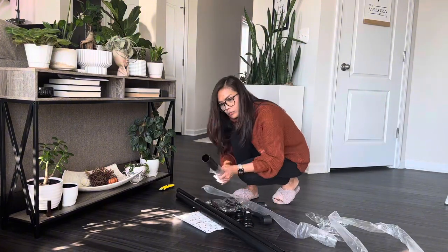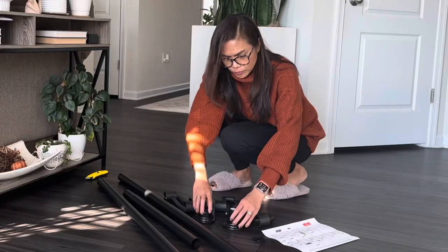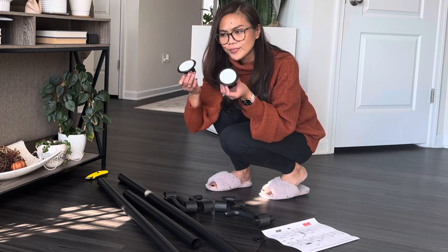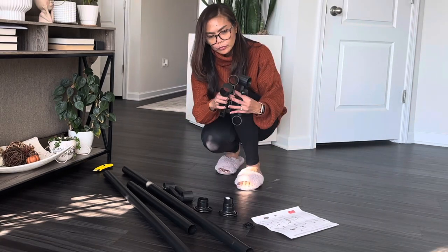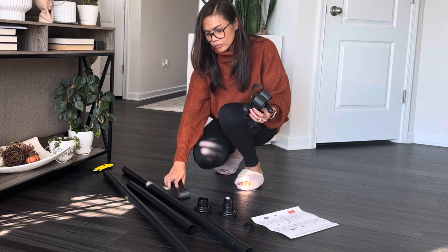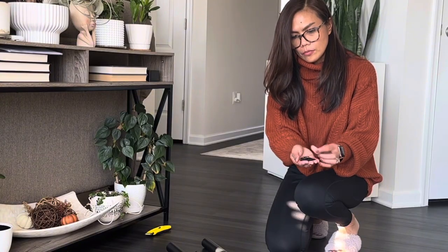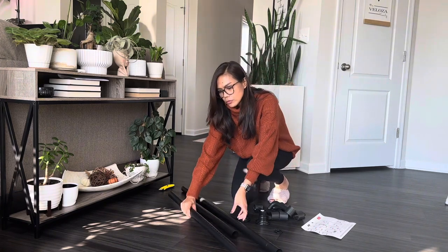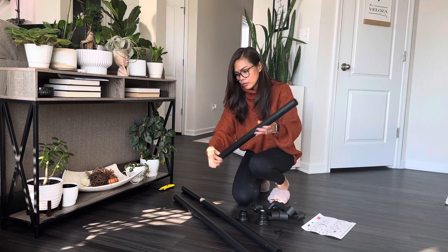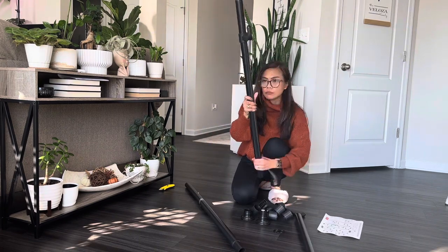Everything you require to set up this versatile pole coat rack is neatly packed within, ensuring a hassle-free installation process. It comes with three metal telescoping pipes with different sizes, two anti-slip pads for both ends, six hooks, and a set of rubber bands for each hook.